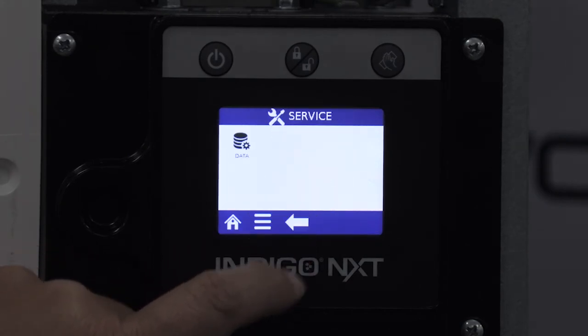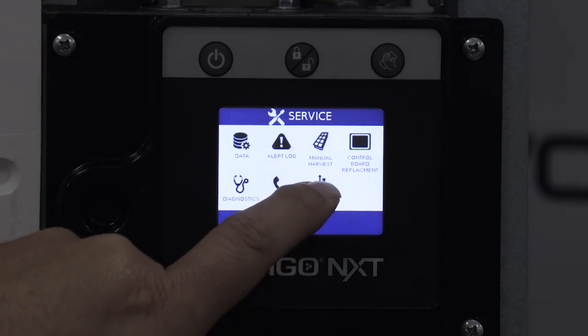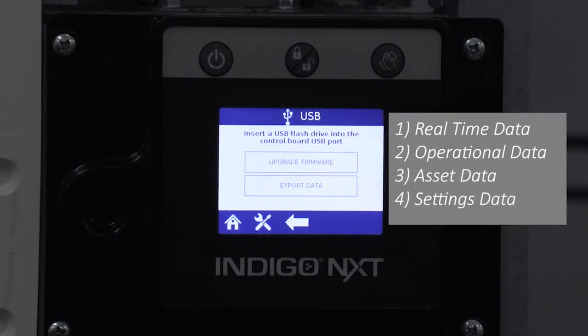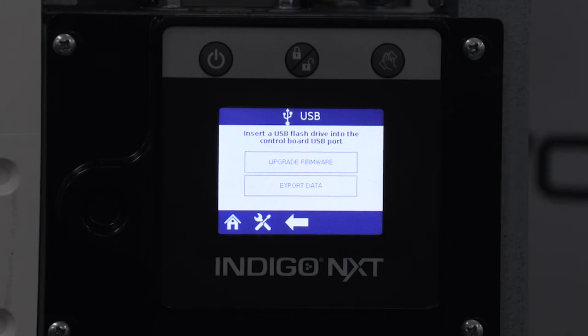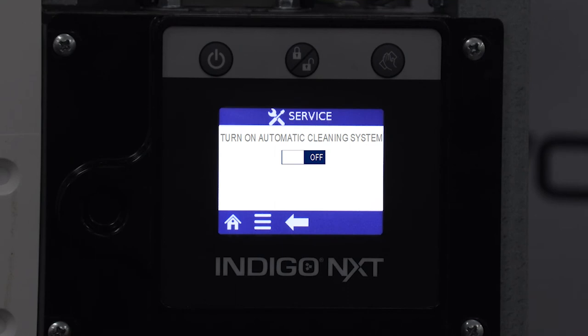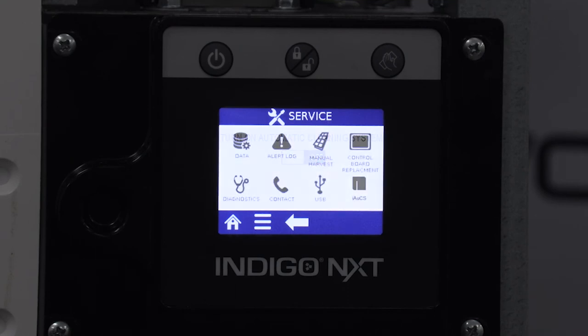The USB icon within the service menu is for access to upgrade firmware or export all data — real-time data, operational data, asset data, and settings data — onto a USB flash drive. The iAUX icon is only visible if the iAUX is detected, and is used to manually activate the AUX pump for pump and hose priming, primarily during installation or if the end user allows the reservoir to run empty.